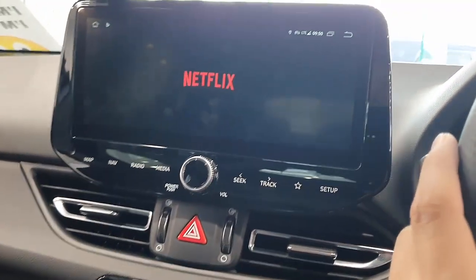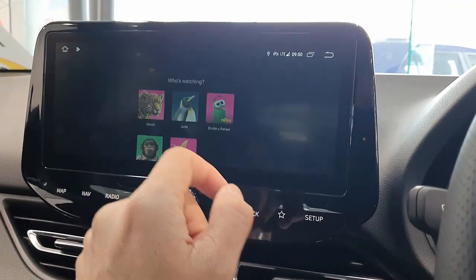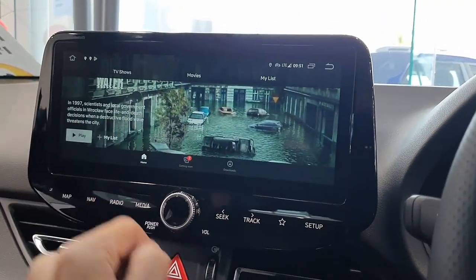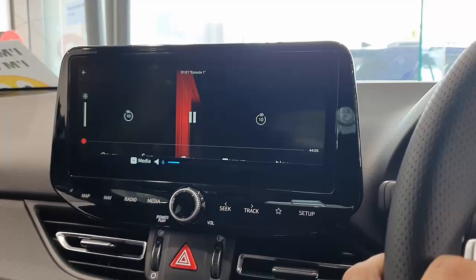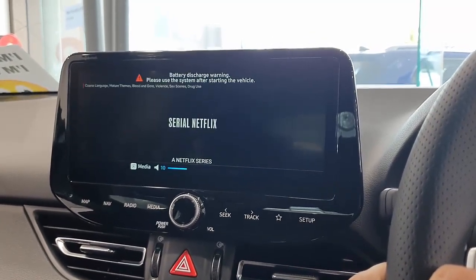And start watching Netflix movies — simple as that. The same with YouTube, and you can install multiple apps. Here we go, just going to play this video. The beauty of having a SIM card installed is it's very fast, but if you don't have a SIM card you can also use your mobile phone hotspot.